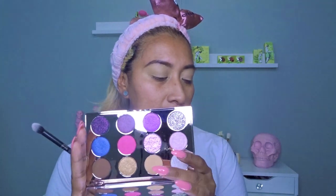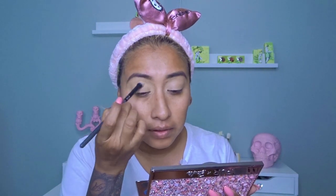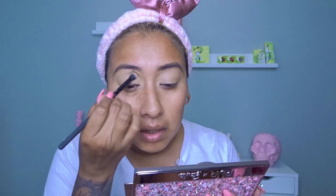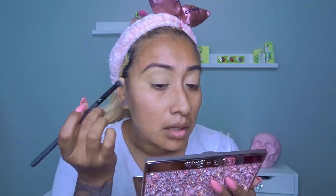I'm going to grab a big fluffy blending brush and grab this transition shade right here. Oh God, that was a lot of fallout. I even forgot the terminology for goodness sake. The only thing I don't like about using concealer as a primer is that it's mad sticky, so I'm going to press this in on my crease and then blend it all out. I'm not digging this. The podcast has been going really well.